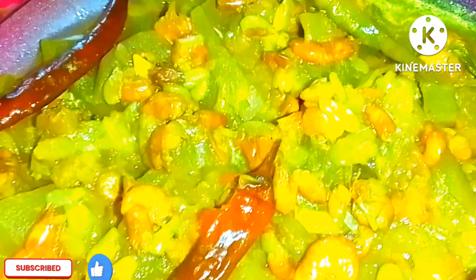If you like this recipe, please subscribe to my channel. If you are already subscribed, please give this video a like and keep supporting.